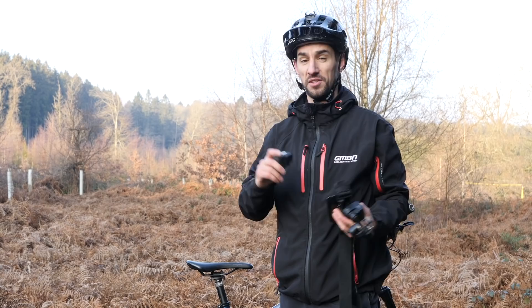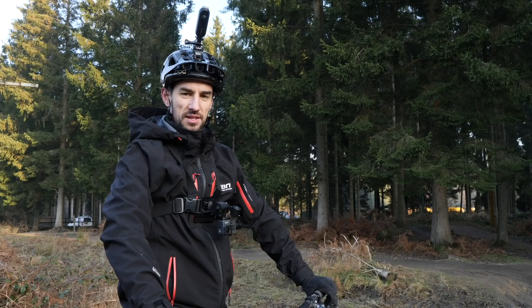Right, I'm all set up — off to get some sick POV. If you want to see some of our good POV videos, click on the screen, give it a thumbs up, and hit that subscribe button.